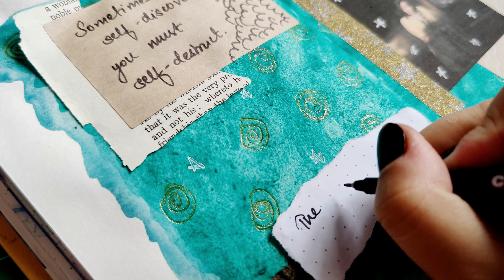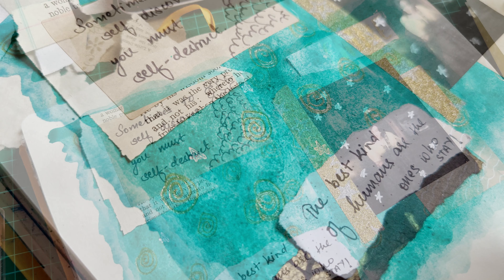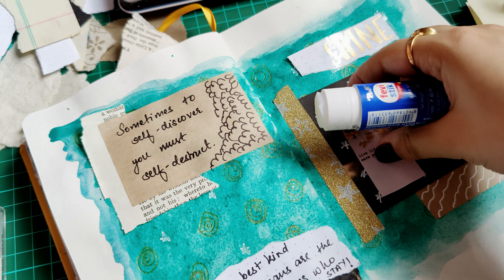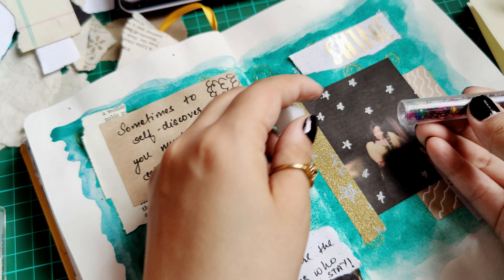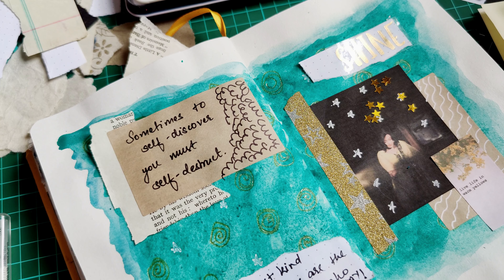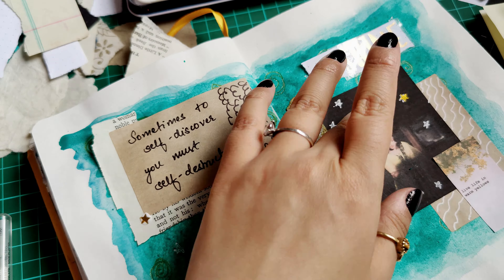This quote is also inspired from the same book: 'The best kind of humans are the ones who see.' I'm adding this cute little print that I made — it's 'life in warm yellows.' As you can see I am all about that yellow, and I'm doing the hard task of separating all the yellow stars from my star stash and just gluing them all down — it's a very tiring process, guys.